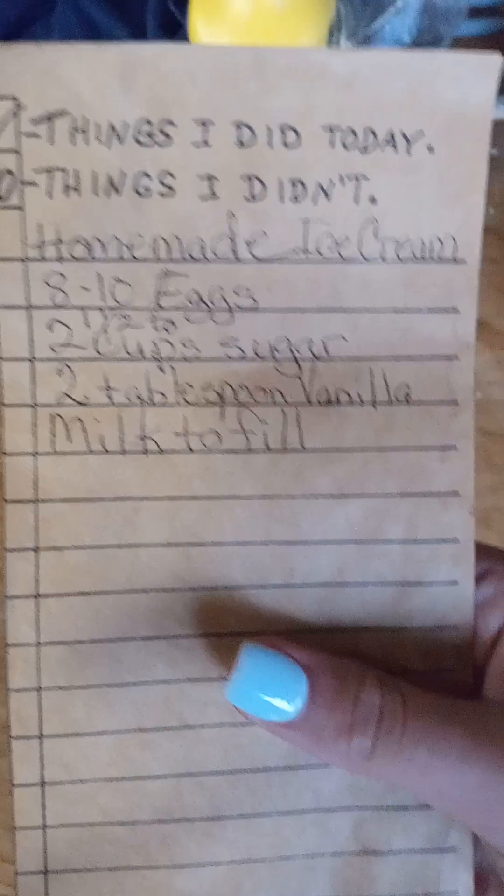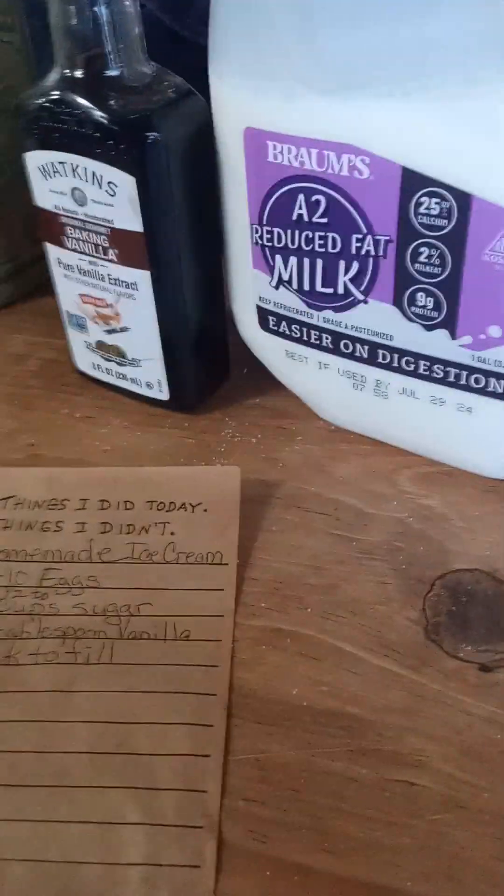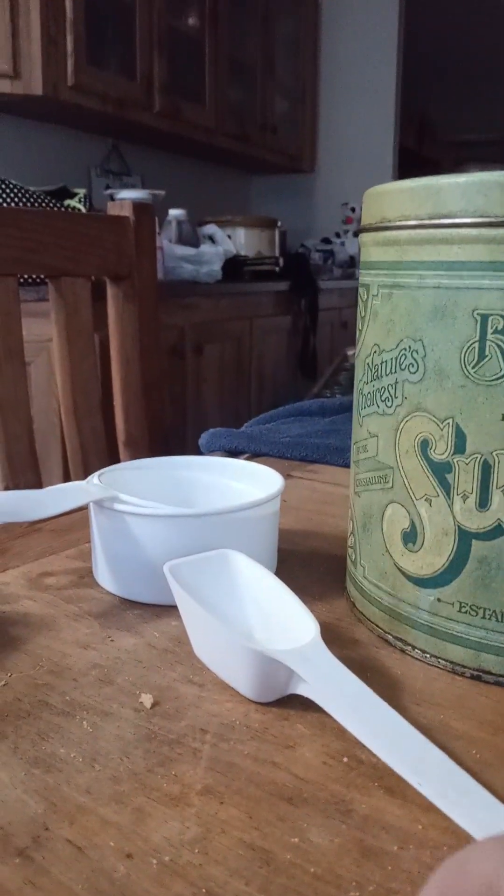So we're gonna go ahead and gather up the ingredients. Here's what you'll need: some milk - this is the brand we're using - we got this brand of vanilla extract, and we got some sugar. One ingredient missing from my list is eggs; we'll get those from the fridge. We also have our measuring stuff.